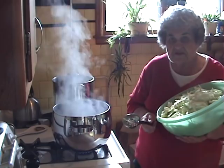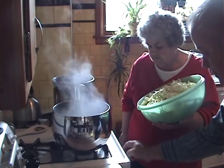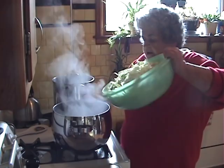Now the cabbage is all cut up and we're going to put it in the water. When it boils, you can shut the water off now because what we're doing is we're going to put all of this in here.